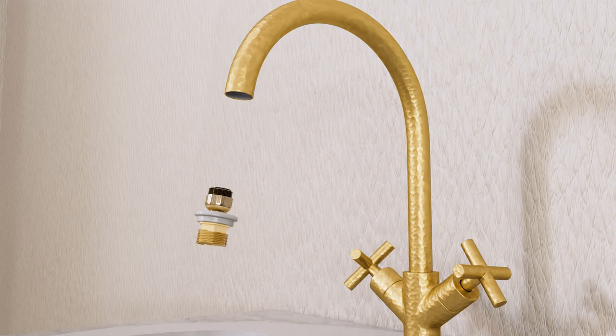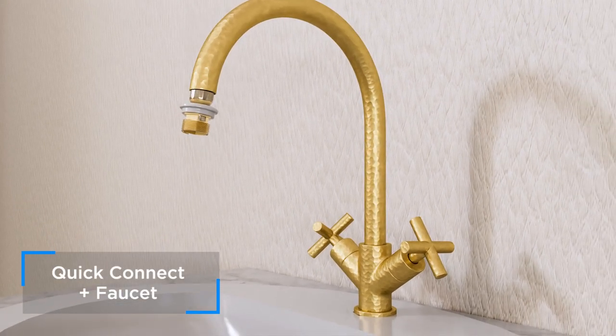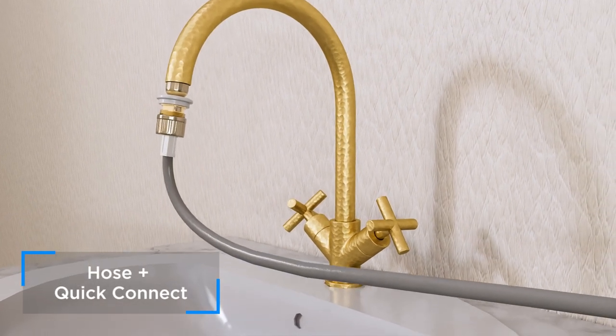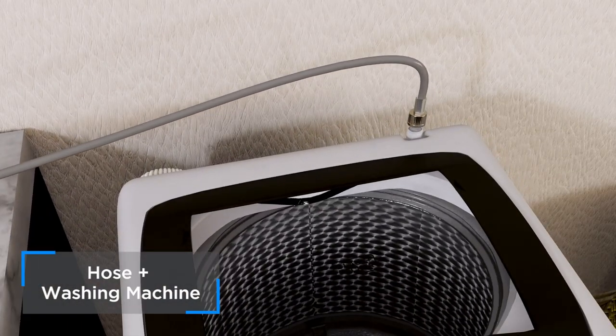Attach the Quick Connect to your faucet to make sure it's secured with no leaks. Attach one end of your hose to the Quick Connect, and the other end to the washing machine.